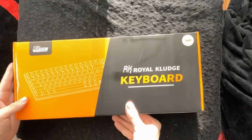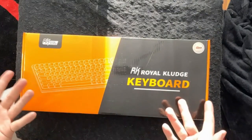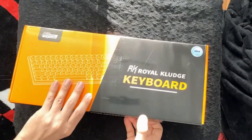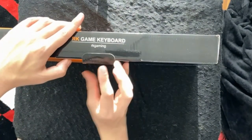RK stands for Royal Kludge, and I'm not entirely sure what that means, but here it is on full display in bright orange packaging — much shinier than the other box that I got — but we aren't in it for the packaging, this is not makeup YouTube.